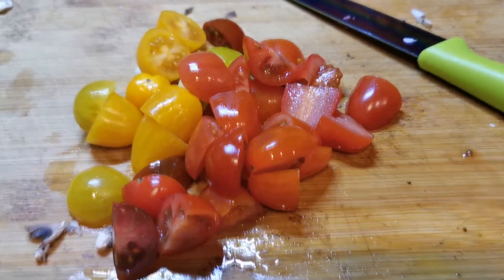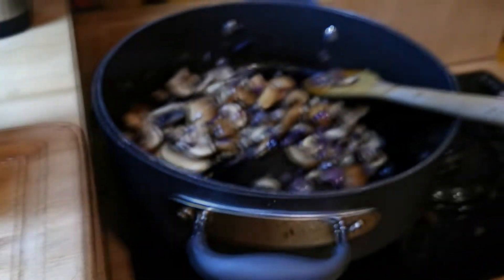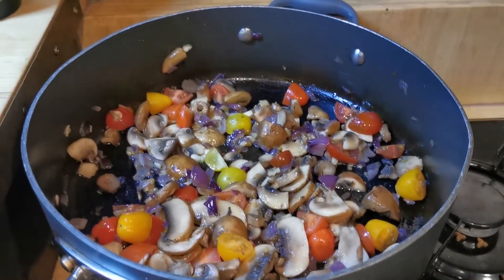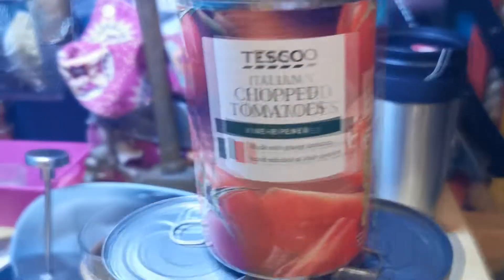So now I've chopped the tomatoes — I have very rainbow tomatoes — and I'm just going to add them in. I've added the tomatoes now, smells really nice. And I'm going to fry it for a little bit longer before adding the chopped canned toms.